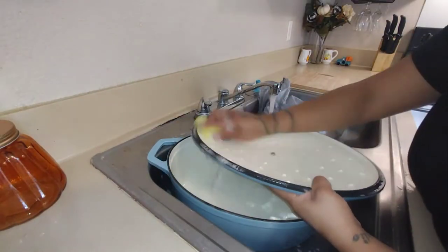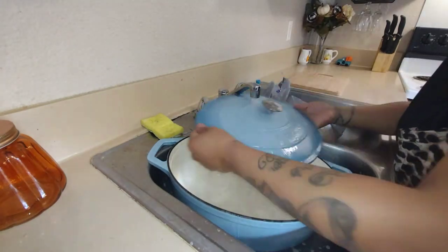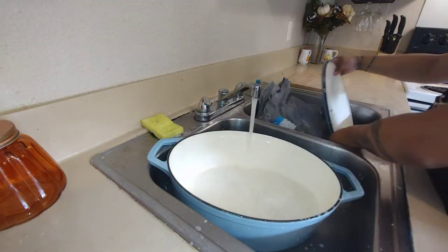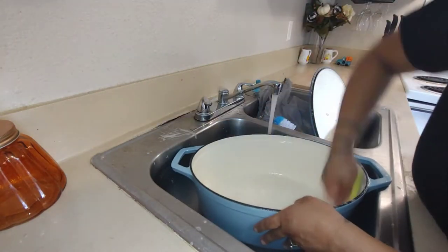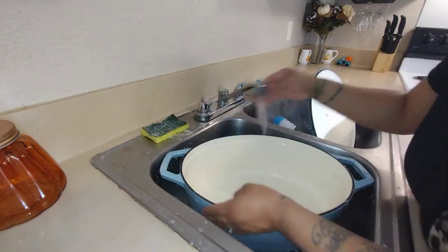Now let's go ahead and cook. First I'm going to go ahead and start washing and rinsing the Dutch oven. Make sure you guys wash it before you use it so that you're cooking in a clean pot or dishware.